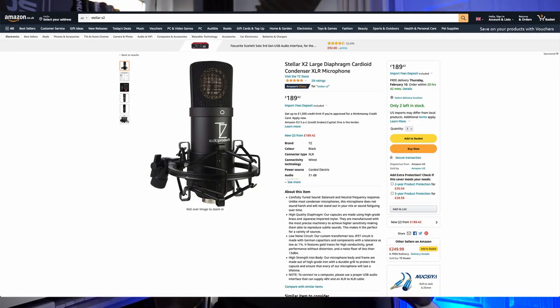The price range for this microphone is coming in around £200, which isn't in the lower end of the price range for a studio mic. But if the quality is as good as they say it is, then it might be worth spending that money on it and making that purchase.